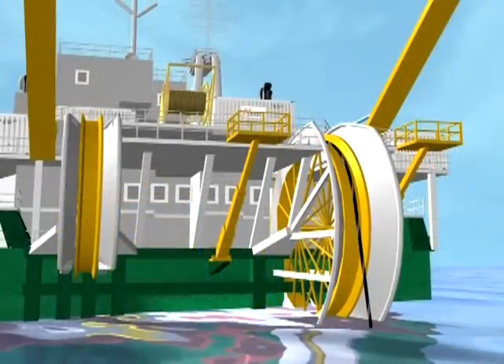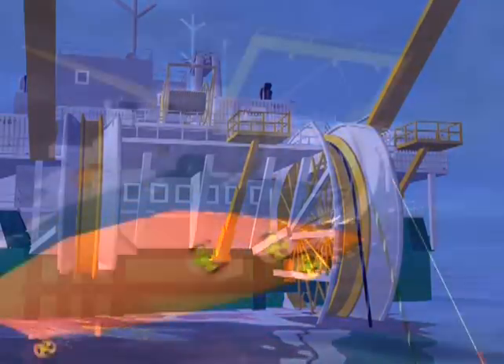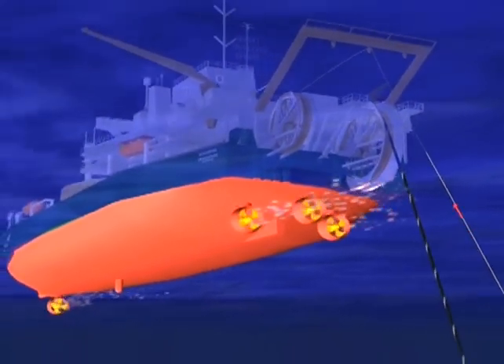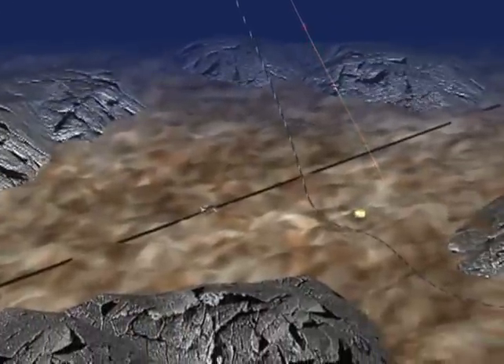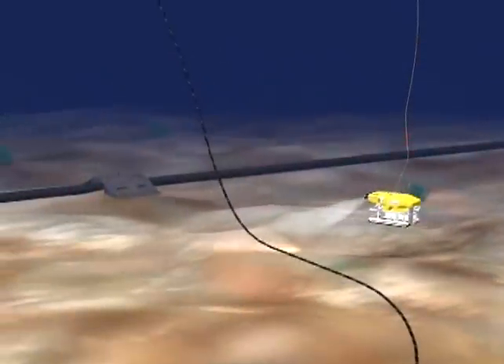The HVDC cable is slowly fed underwater from a ship which receives a steady flow of information from below the surface of the water. A small camera robot sends a video stream back to the ship to provide details on the seabed.